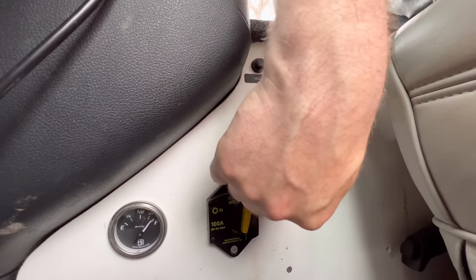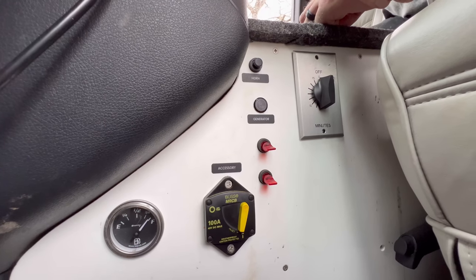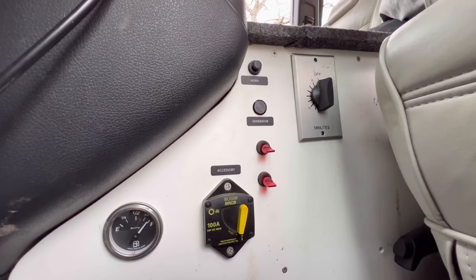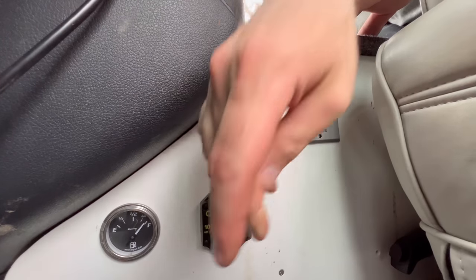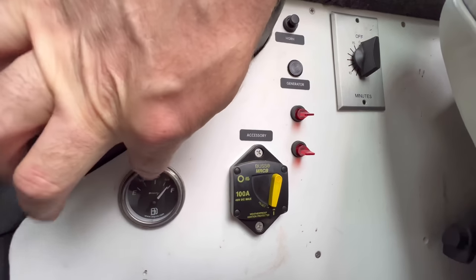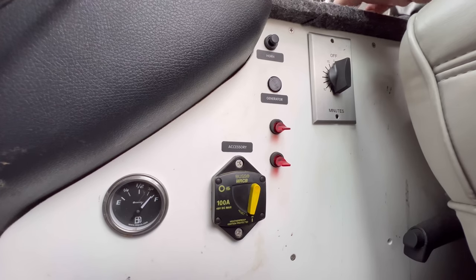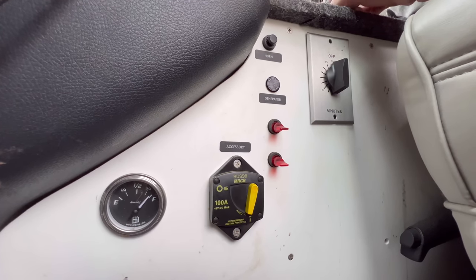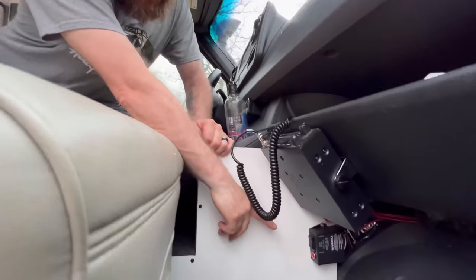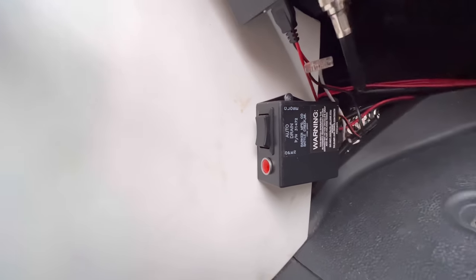This switch turns on all the outside lights so the trigger system switches work. I put that in because the Trigger RF system can sometimes cause lights to flash in areas with lots of frequencies. Right here is the fuel gauge for the second fuel tank, and then this is the switch to transfer from the second tank to the main tank when needed.